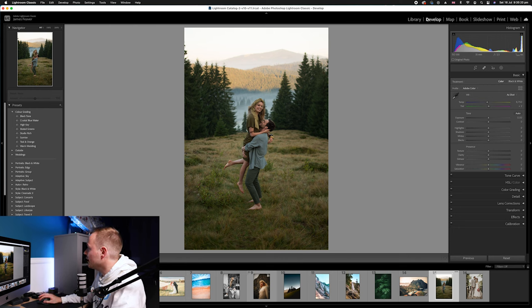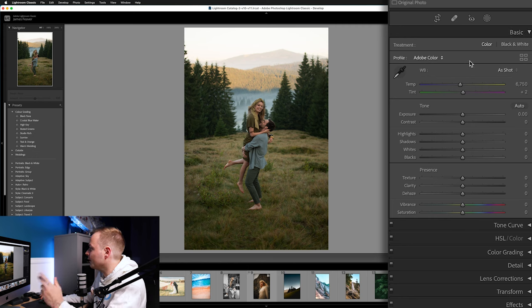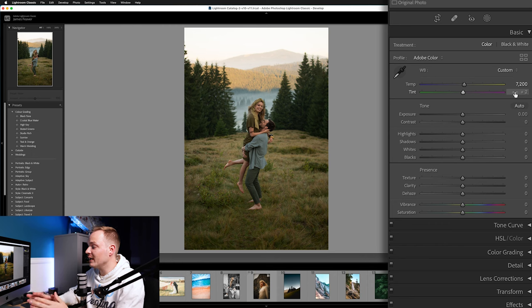Go ahead over to Lightroom, open up the Develop panel, and drop down to Basics. We're going to affect temperature first — I'm going to set that to 7200 Kelvin. I was shooting in RAW, but plus five of your temperature will be correct in JPEG. With Tint, we're going to drop that by minus five.